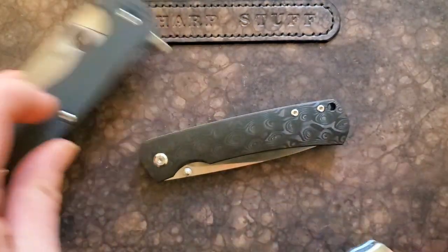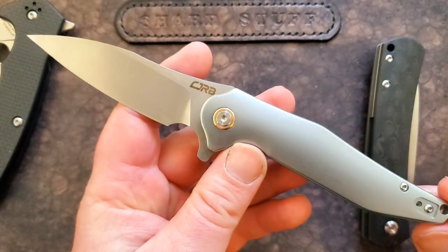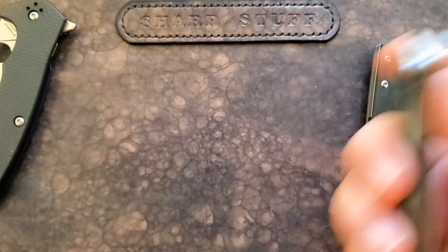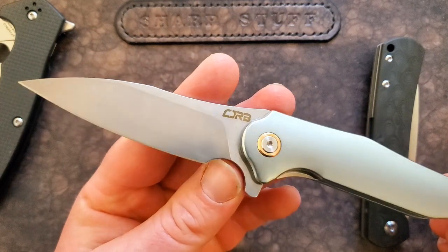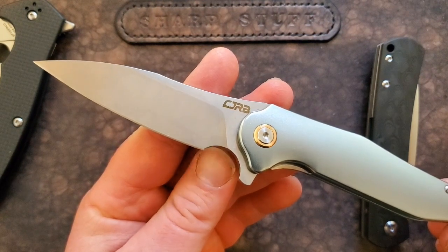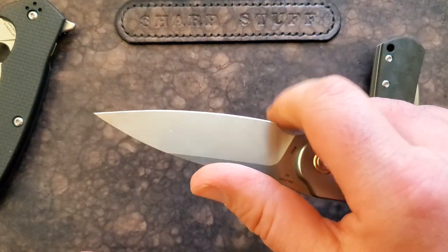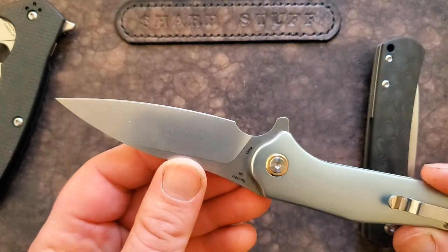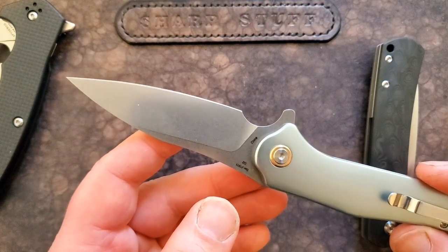Let's focus on the CJRB Agave. This is a pretty cool knife — it's got a decent action, nice looking, the aluminum is slightly textured though a little slick. The biggest challenge I find with this knife is this choil right here. It's massive. To be a sharpening choil, it just seems crazy for it to be this big. Is it a finger choil? The shape of the blade makes me want to think so, but it's too small to serve as a proper finger choil.